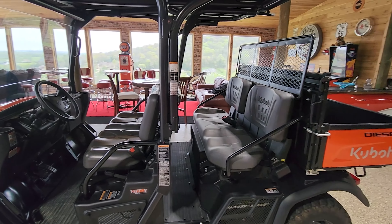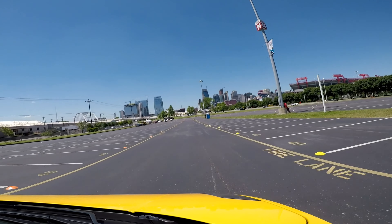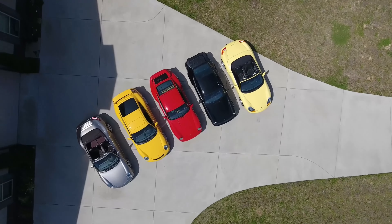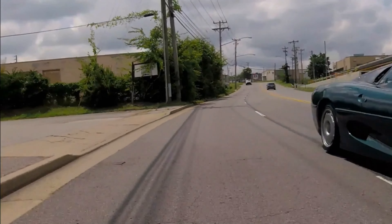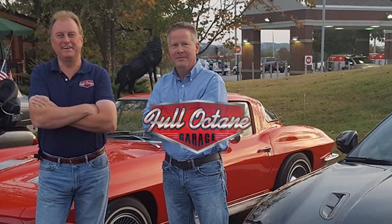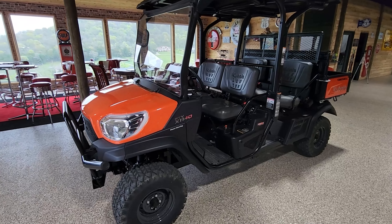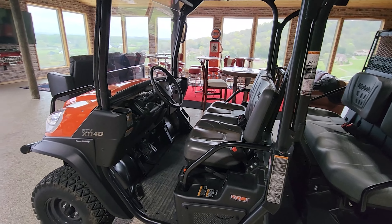We've had the Kubota RTV X1140 for about a year and a half now, almost two years, and it's been a phenomenal machine. I always call it the Swiss Army knife of UTVs.